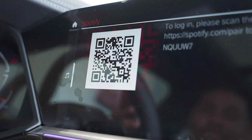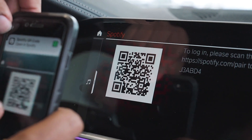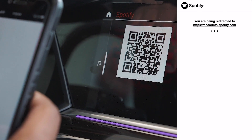You'll notice there's a QR code that just popped up. We're going to take our phones right over to it and then we're going to select that QR code. Now after a short wait, we should be able to move everything from our phones.